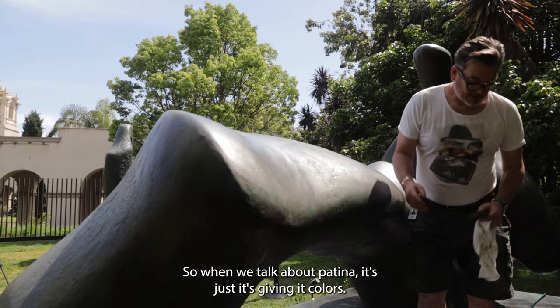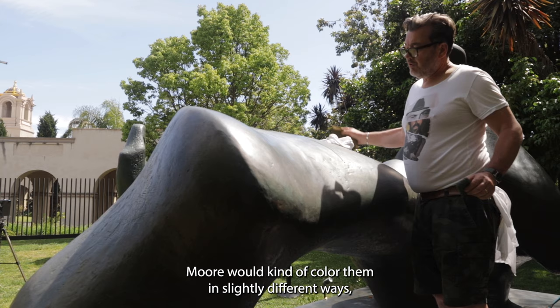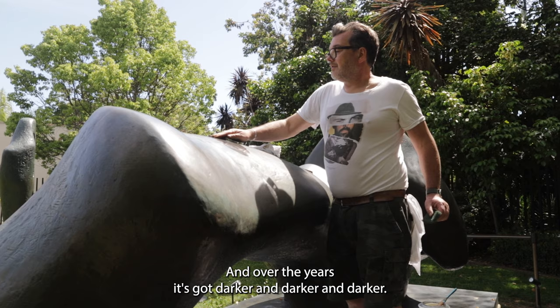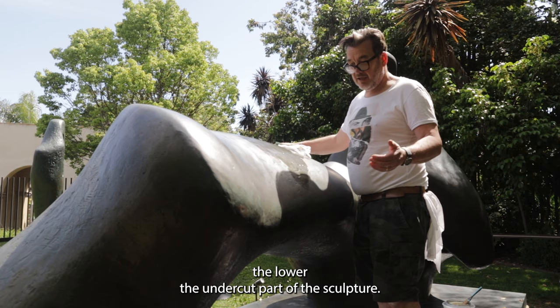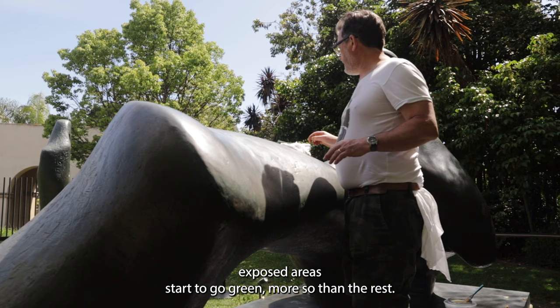It's basically giving it a false age. When these pieces were originally done, we'd colour them in slightly different ways, or we'd have the foundry do different coloured versions of them. So this probably started quite light in colour, and over the years it's got darker and darker. What we found here was that because it hadn't had a lot of work done on it for quite some time, the tops of the sculpture had become more exposed to the elements than the undercut parts, so they were oxidising at a different rate — the flat exposed areas starting to go green more so than the rest.